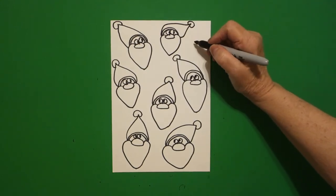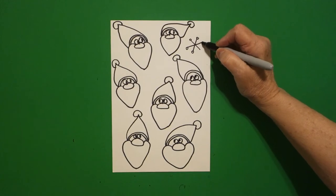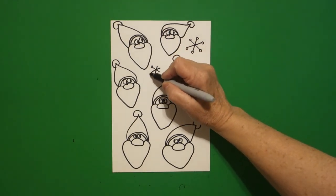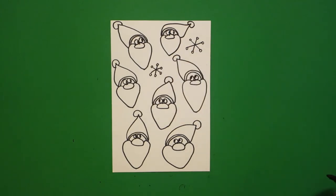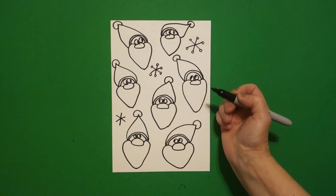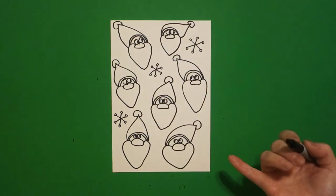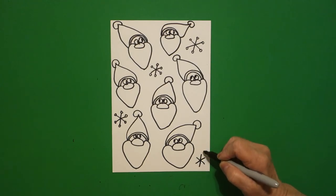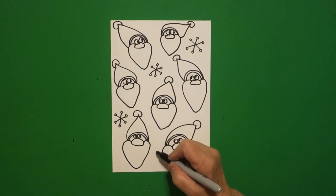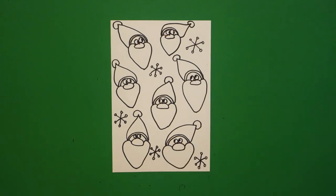Now I have a space here, so I'm going to go one, two, three straight lines with baby circles at the end of each one. I look and I have a space right here, so one, two, three straight lines, baby circles at the end. Everybody's going to have a different amount of Santas and snowflakes. If you see a space, put one, two, three straight lines with baby circles — every time you have a space not filled with a Santa, you can put a snowflake.